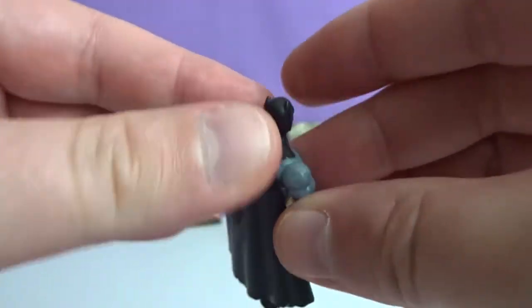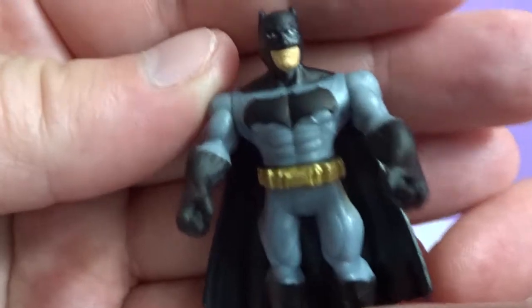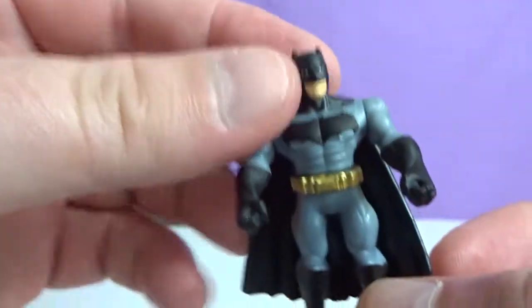So we got three different Batmans. I'm pretty sure that's the mystery Batman — the first one we got. Silver. And the one that we got a duplicate of. I'm Batman.